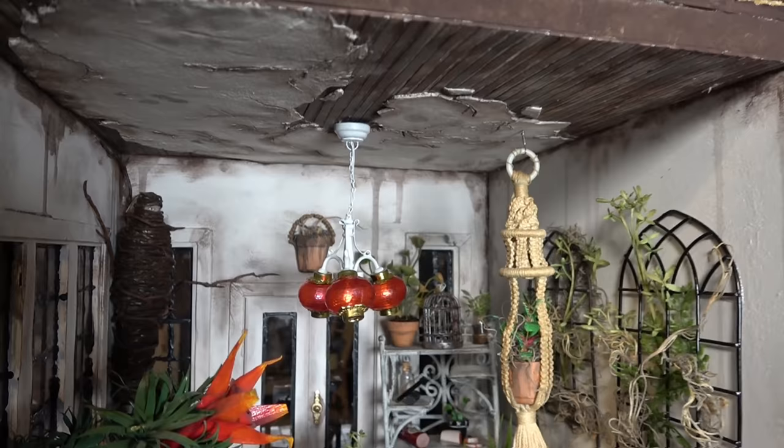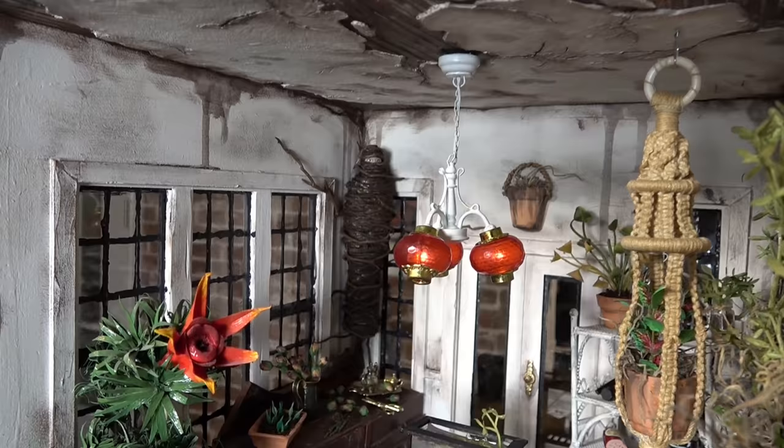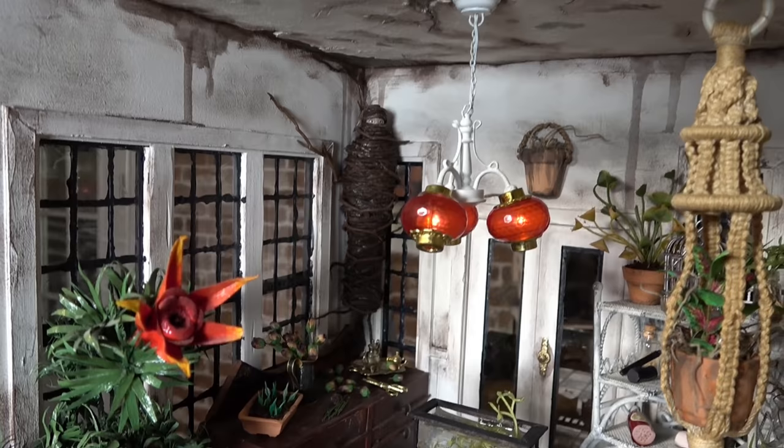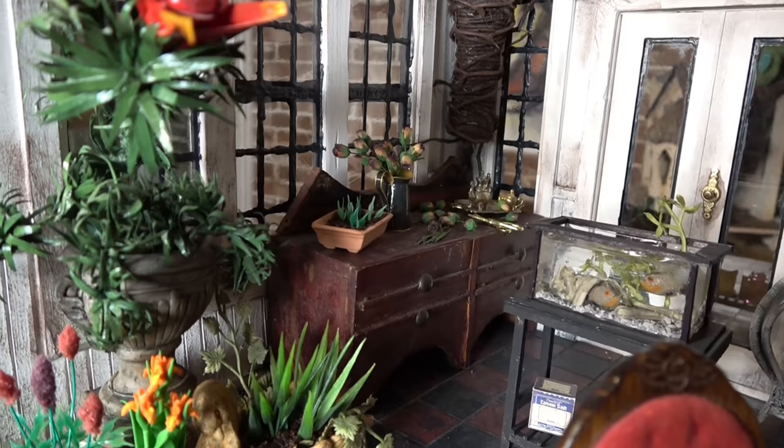And that's it for the conservatory — everything is in there and I'm super happy with it. I really like the vibe of the room. I like the red colored light fixture going with the red in Cleopatra and the red in the floor. I know Addams Family is often pictured very dark, but they do like color here and there.